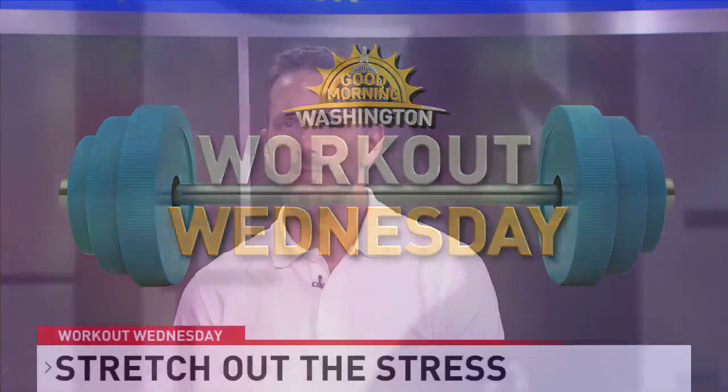As we recognize Stress Awareness Month, it's important to know that stress doesn't always stem from emotional conflict. Sitting at our desks, striving, and simply typing can put heavy stress on our bones. Here to show us how to stretch the stress away is Mykayla.